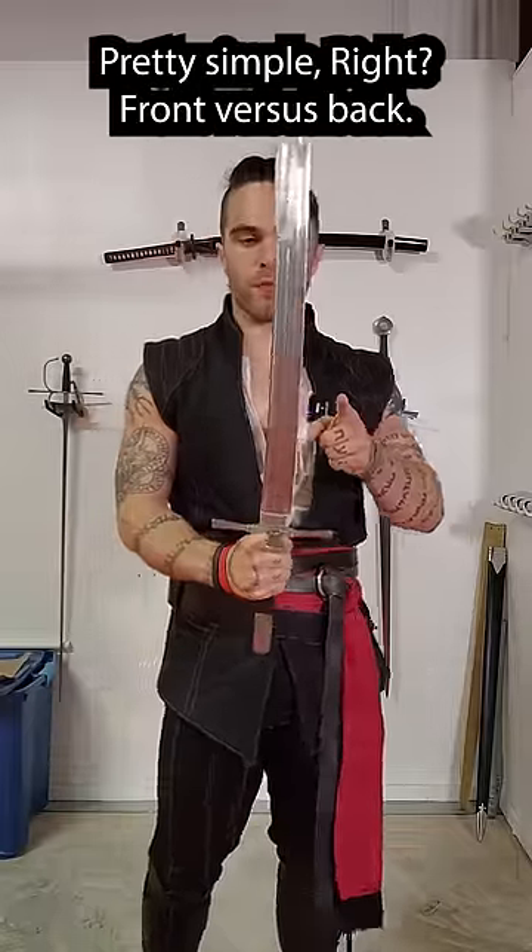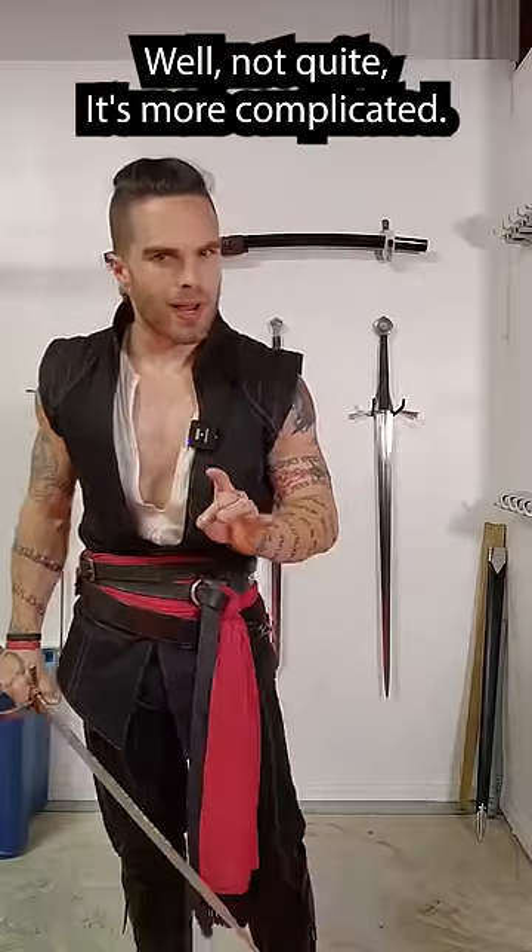True edge versus false edge. Pretty simple, right? Front versus back. Well, not quite. It's more complicated.